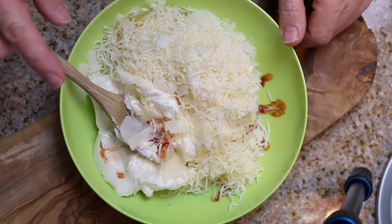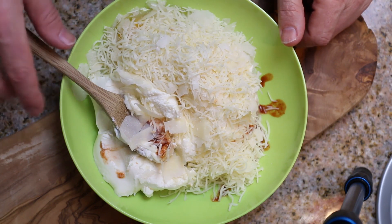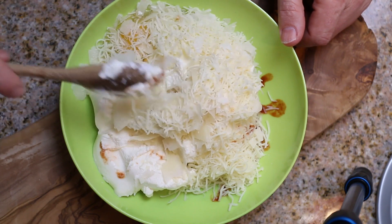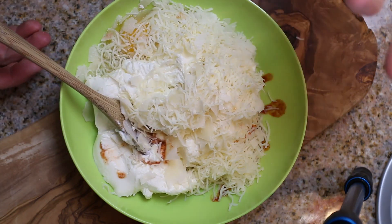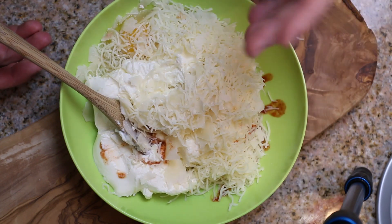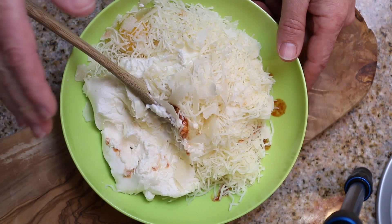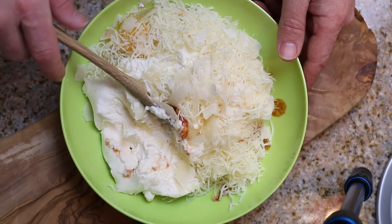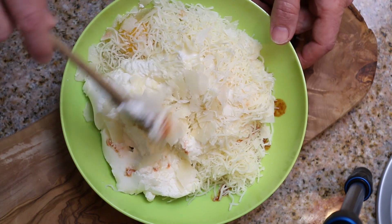One thing I forgot to mention — you're going to need two other ingredients: one egg and also about a tablespoon of Italian seasoning. Mix the Italian seasoning in with your marinara sauce.